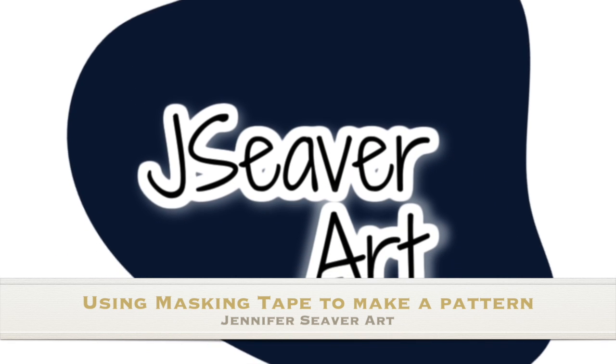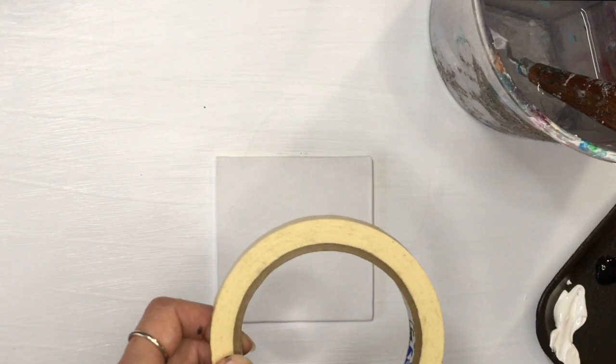Hey, this is Jennifer with Jennifer Seefer Art. Today we'll be using masking tape to make a pattern.